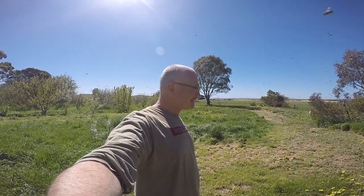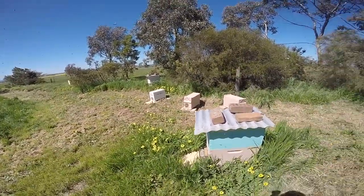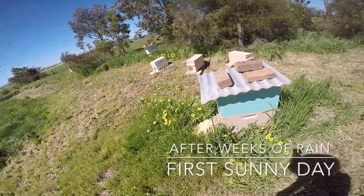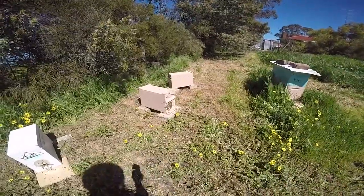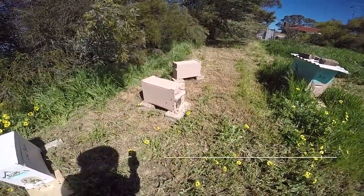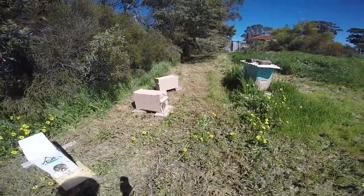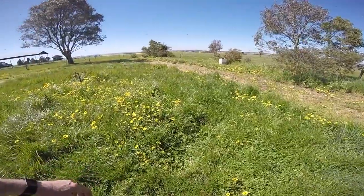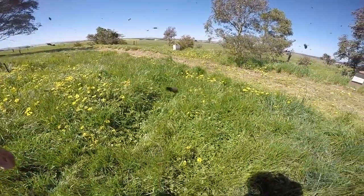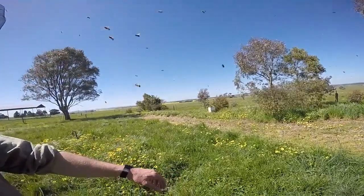I reckon something's swarming again. I reckon it's the nuke 1130 and that's the offending nuke — little swarm. We've got a swarm here somewhere in the grass somewhere. Don't know where they're going, but I reckon they're going to land on them now.